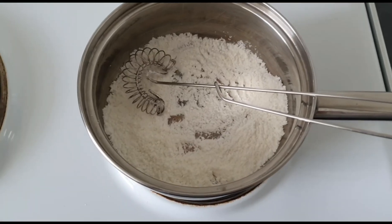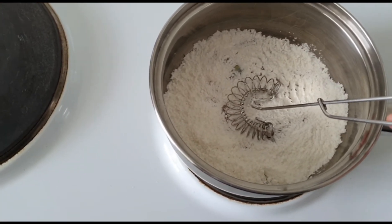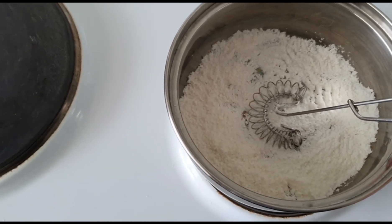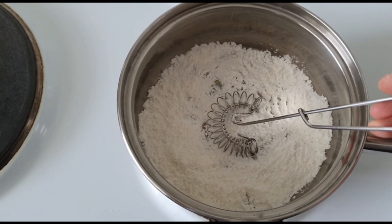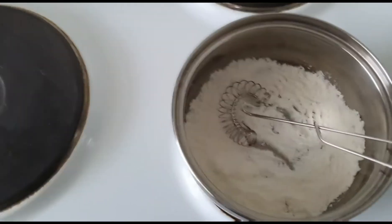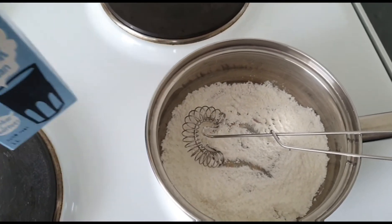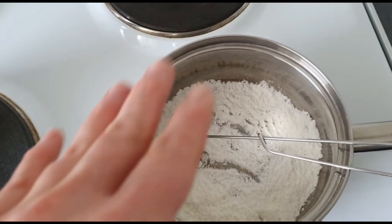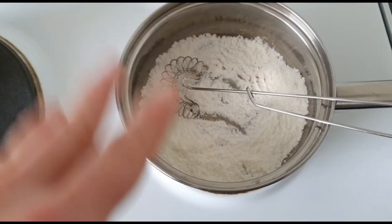I have two tablespoons of cornstarch and one and a half tablespoons of sugar, and I'm going to mix that with a little bit of oat milk — one and a half deciliters total. I mix it with a small amount first so it won't have clumps in it.